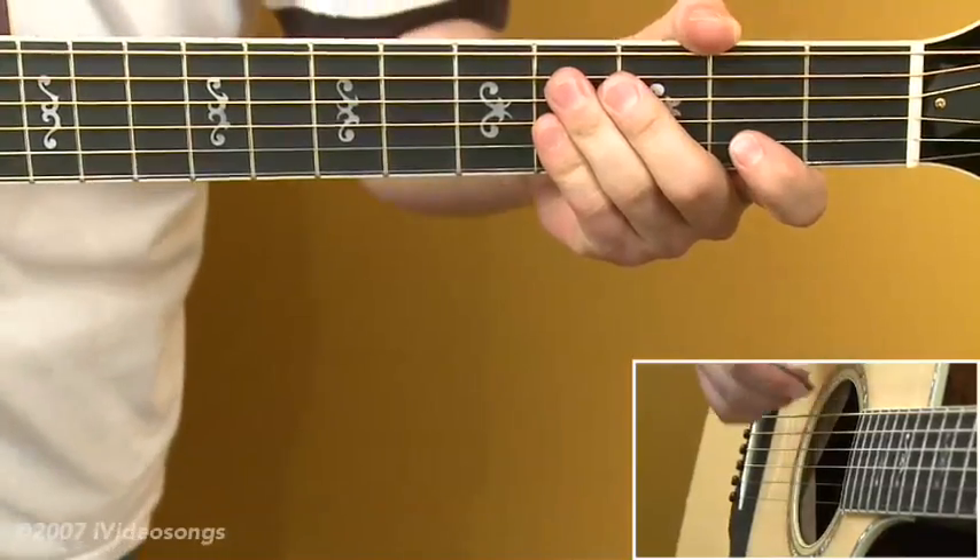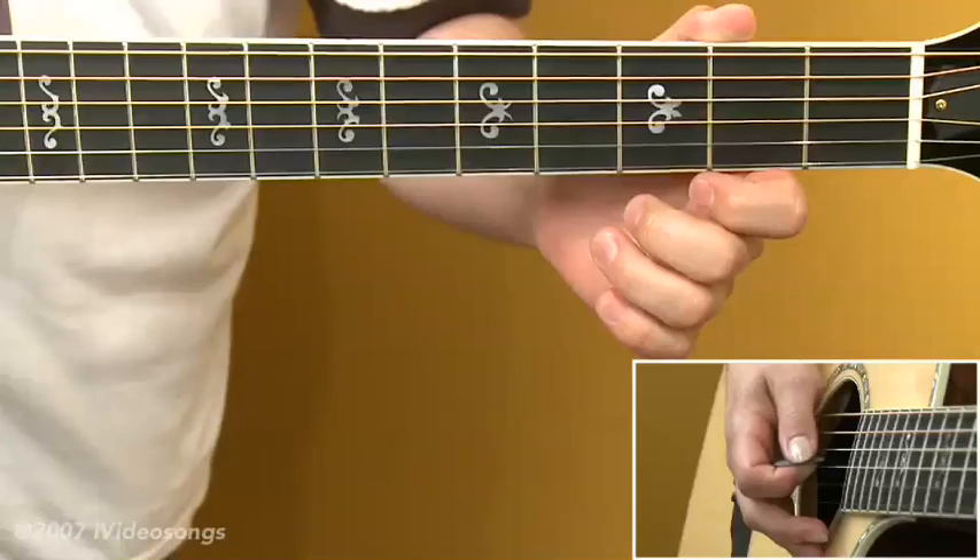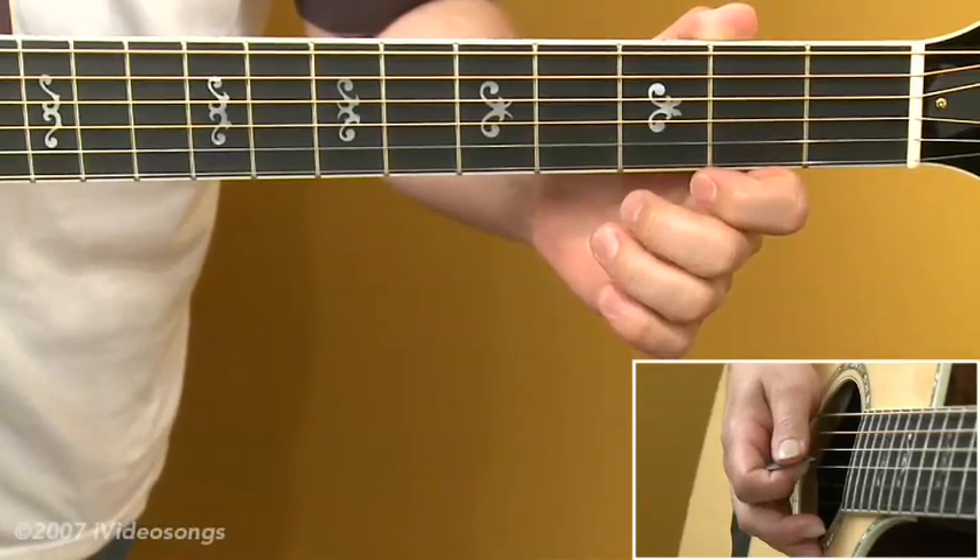In our next segment, we'll take a look at some chords commonly associated with the key of E major, and we'll look at how we have to alter those chord fingerings in order to get them to work with this tuning.